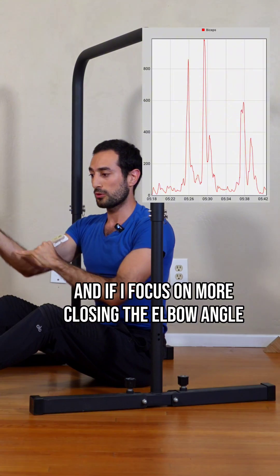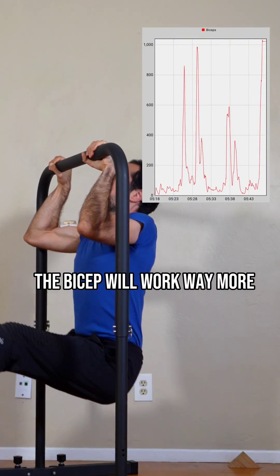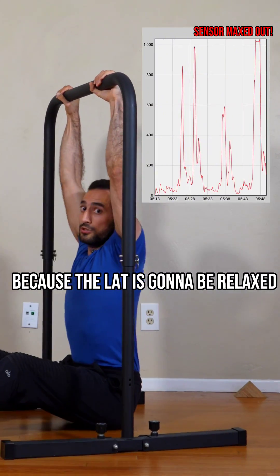And if I focus on closing the elbow angle, then even in an overhand grip, the bicep will work way more because the lat is going to be relaxed.